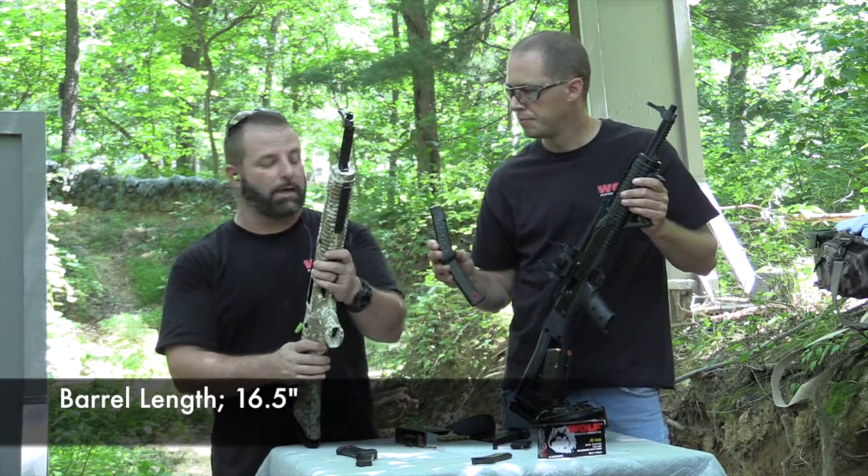What it doesn't like is those 15-round Pro Mags. Yeah, exactly — they didn't even want to go into the mag well at all, period. But other than that, it feeds great with both mags.